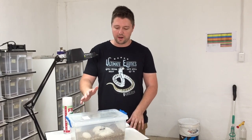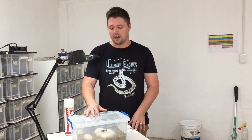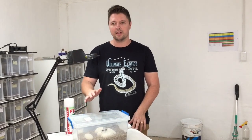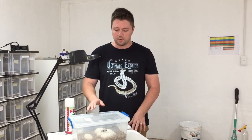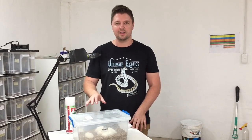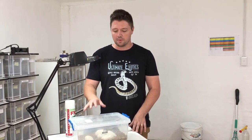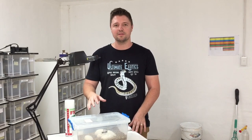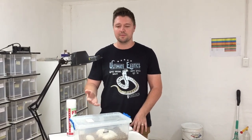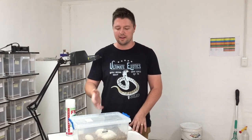With the boa pythons we incubate the eggs at about 31 degrees, and at that temperature they can take about 62 to 65 days to hatch. What we do is we wait for the first egg to pip out of the clutch. Once that first egg has pipped we then cut the eggs, and the reason why we cut them is just to give the best chance for all the babies to get out of the eggs. Because sometimes you can have a baby that's developed full term that's dead in the egg, and that's what we're trying to avoid.